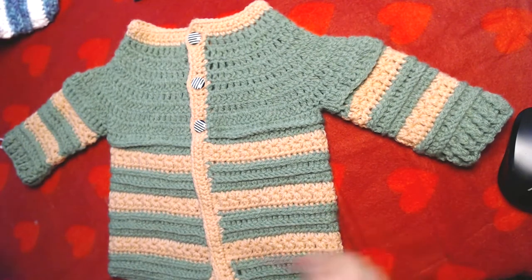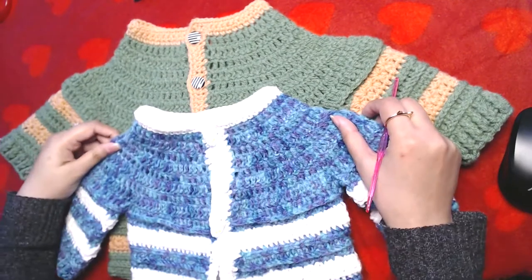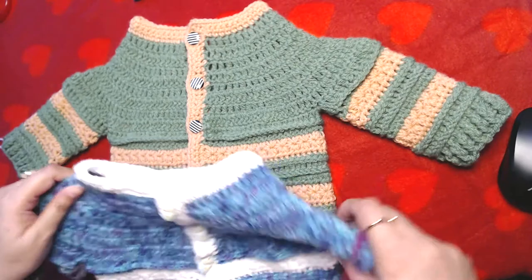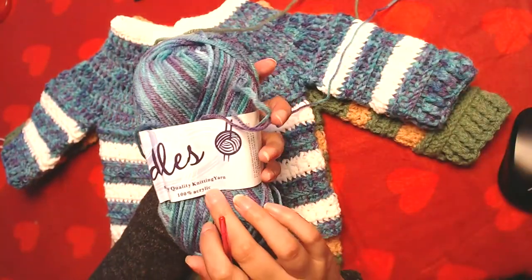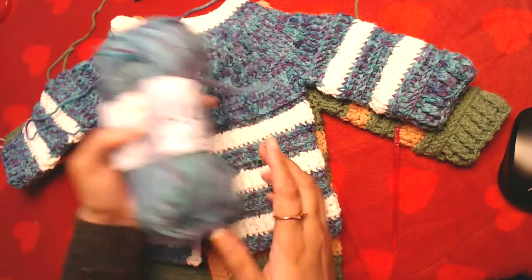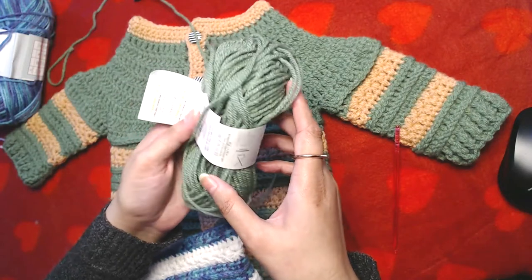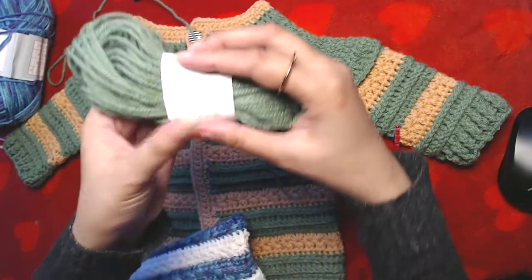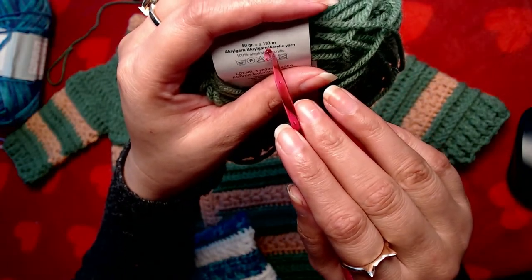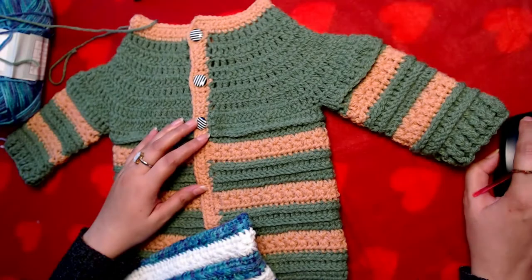Hello everyone and welcome to my channel once again, peace be upon you all. In today's video I'm going to show you how to crochet this cardigan. I have already made this one, but I'm going to make this one for the sake of the video. The yarn I used in this one is an eight-ply acrylic yarn.